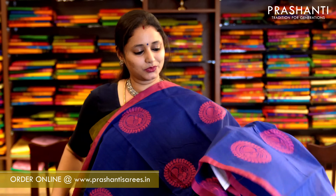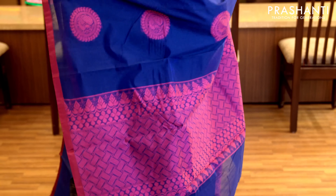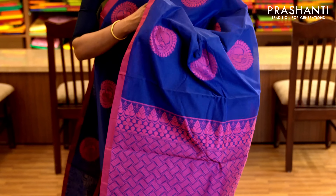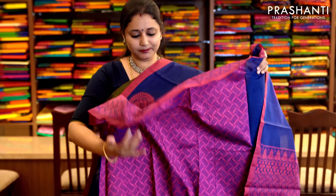Navy blue and pink with piping borders on either sides and very pretty peacock thread woven buttas running throughout the saree. It has a thread woven pallu in pink and a jacquard woven blouse in pink. Priced at 1,350.